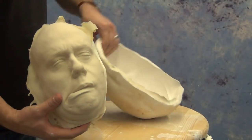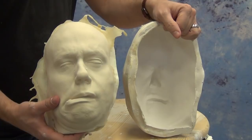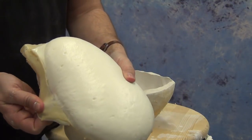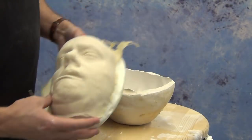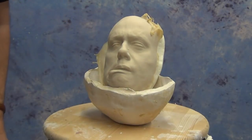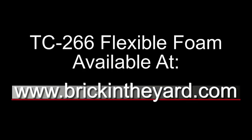Here's our finished foam part. You can see the latex skin is well bonded to the foam and ready to trim and finish with flexible paint — either latex paint or our Stretch or Flex paint. And there you have the basic use of the TC-266 flexible foam. All of our flexible foam formulas and latex products are available on our web store at brickintheyard.com.